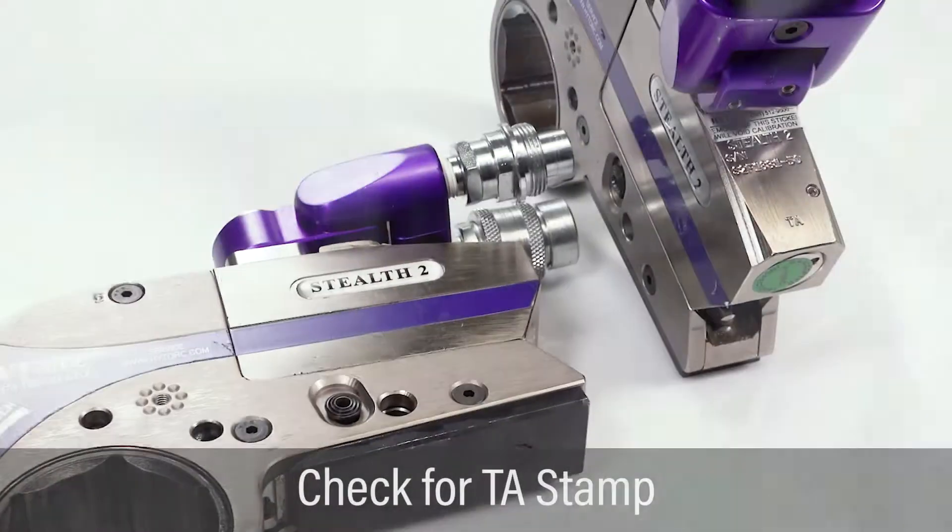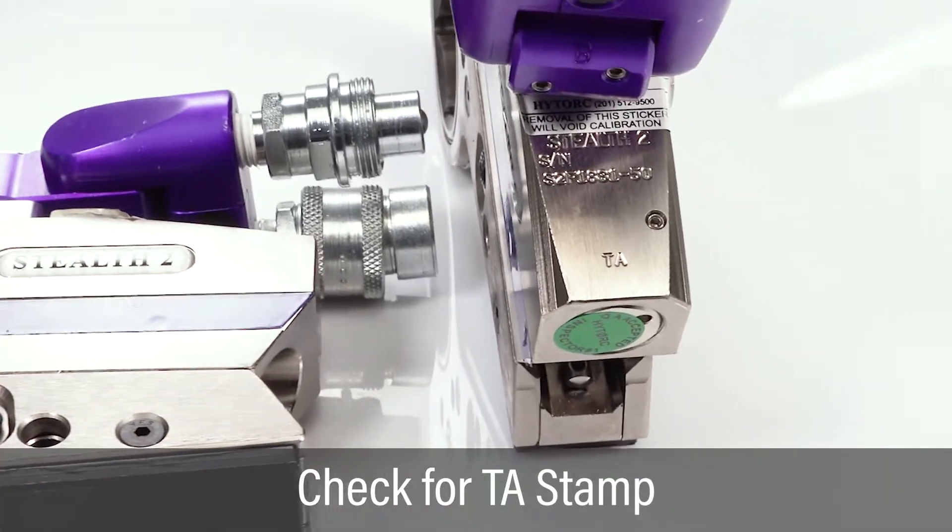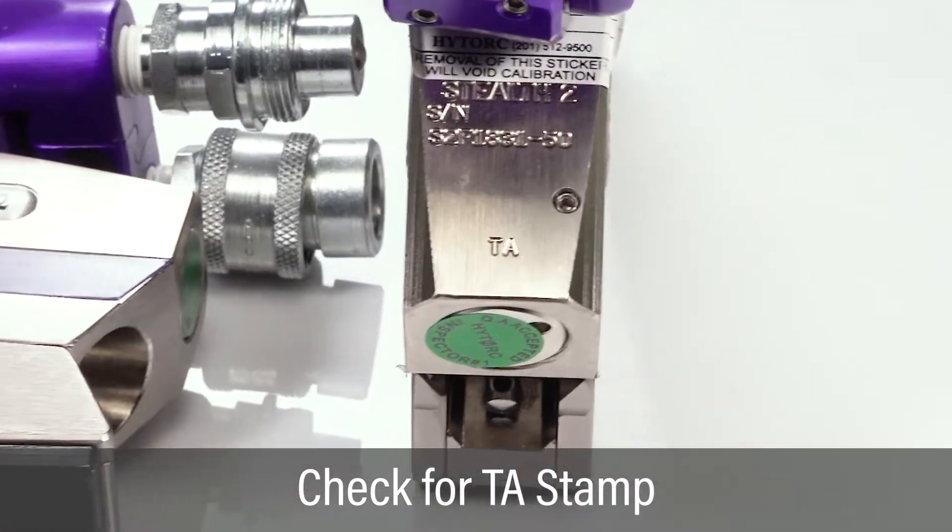If using a stealth model tool, check to make sure the tool is stamped with TA to indicate compatibility with the vector pump.